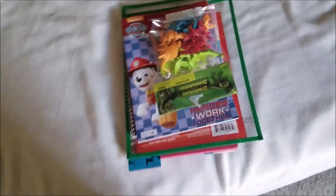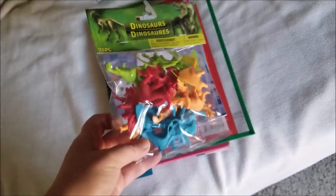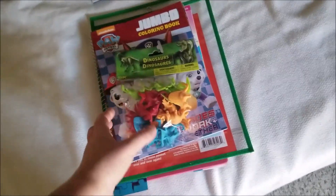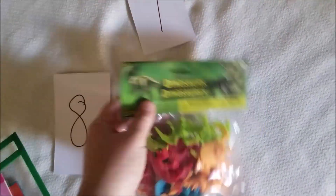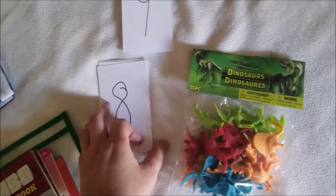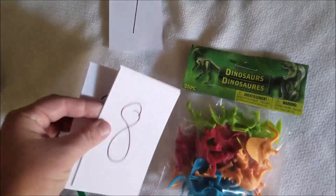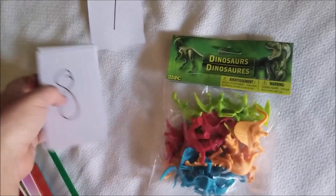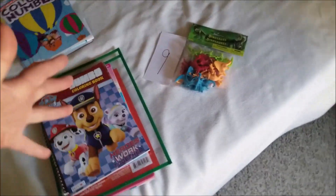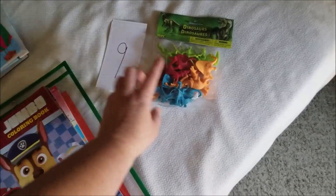This is going to be my curriculum for my three-year-old. He loves dinosaurs, so I got these — a 25-piece little dinosaur set. You don't have to use these; you can use spoons or anything. But here's what I'm going to do: I'll have a number laid out and he has to put, say, nine of them there. He's only three, so I don't really expect perfection. We're just going to start with simple numbers and build up, and then he can play with them. The idea is to give him some school since he's always begging for it.